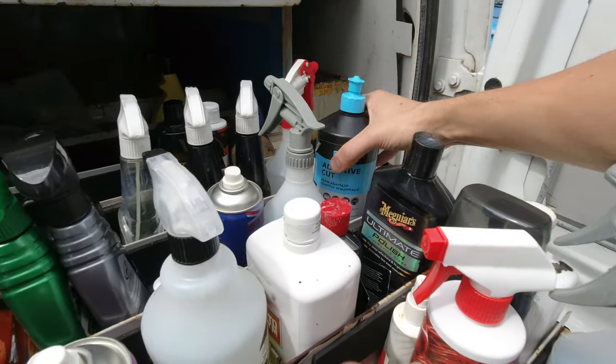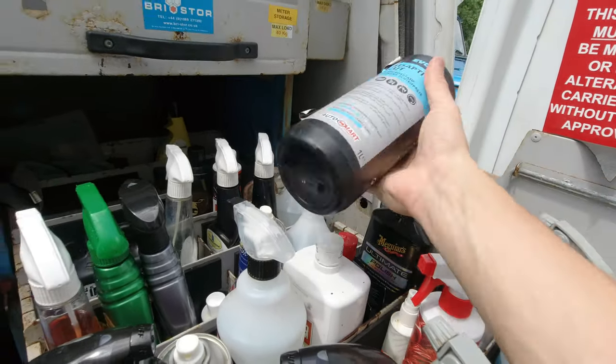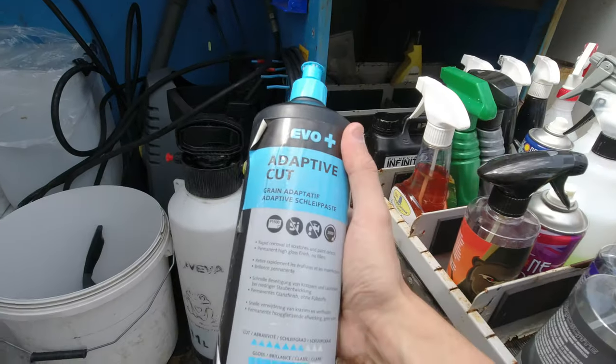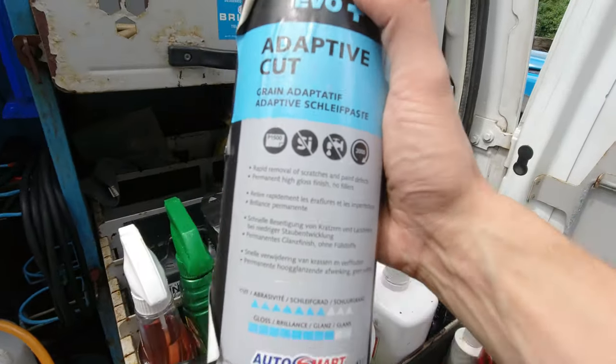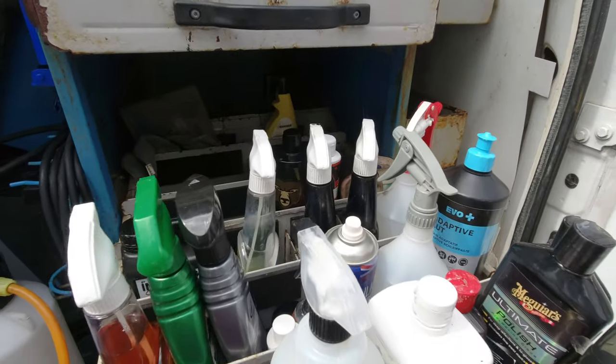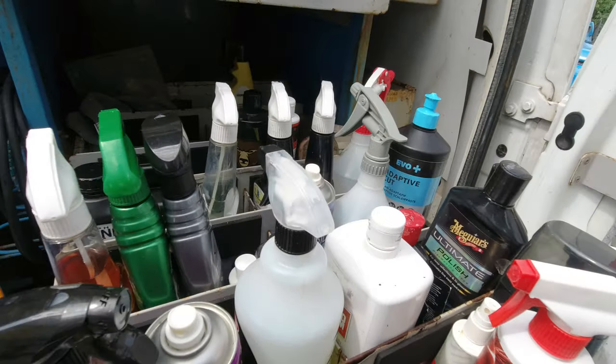As for compounds, the only one I really use — I've got 3M as well but I've taken it out because it powders up too much. This one is more like a gel, it's just fantastic, no powder, works a dream. I'm trying to cut down on the detailing just because I just can't be bothered anymore — I'm getting older, I'm slowing down.